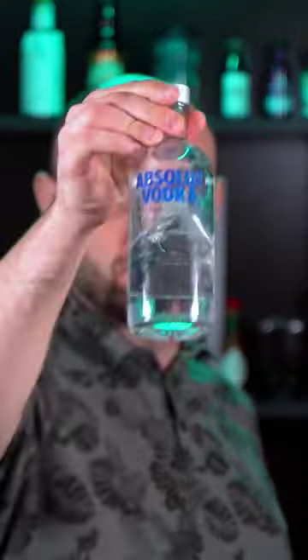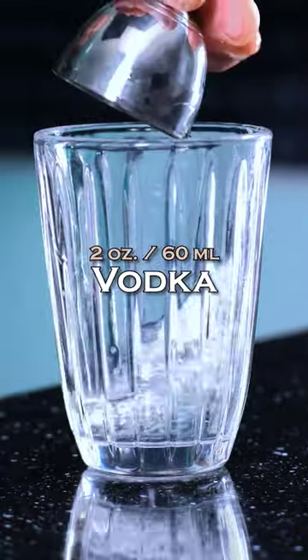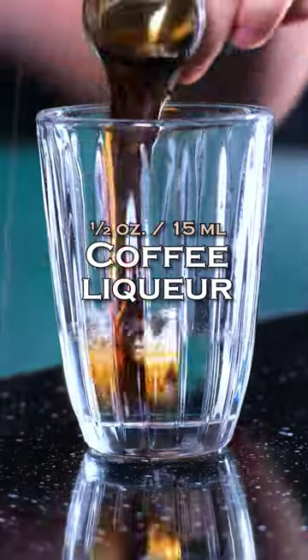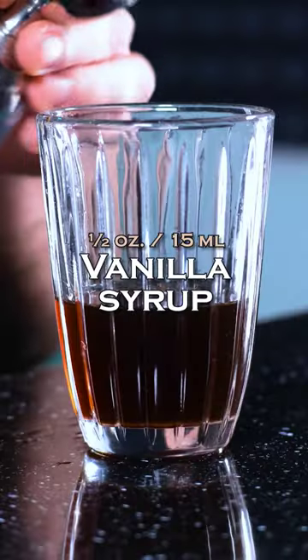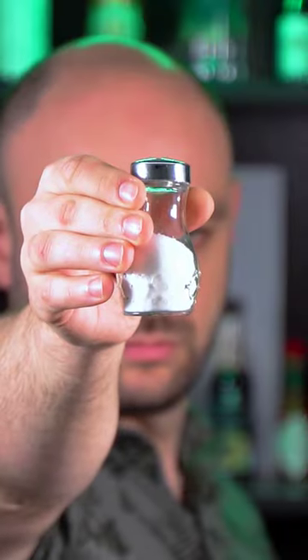Espresso Martini. Vodka, coffee liqueur 1 oz, freshly brewed and cooled espresso, vanilla or simple syrup 1 oz, and a little bit of salt to intensify the coffee flavor.